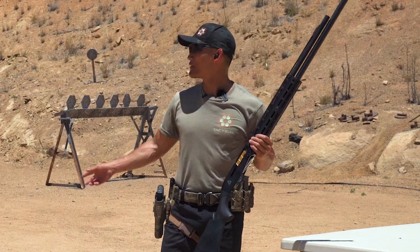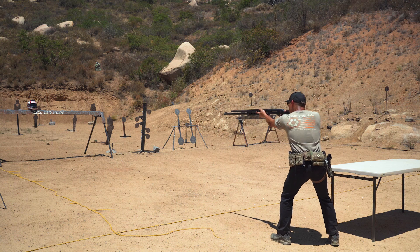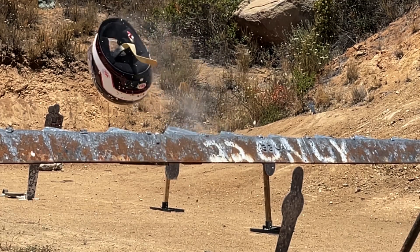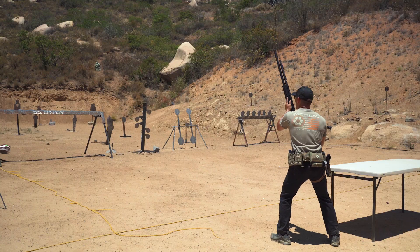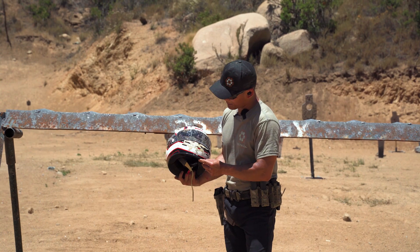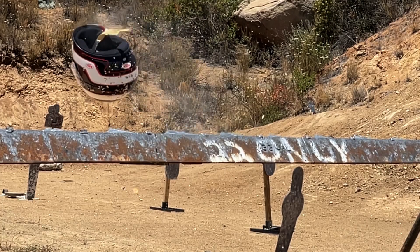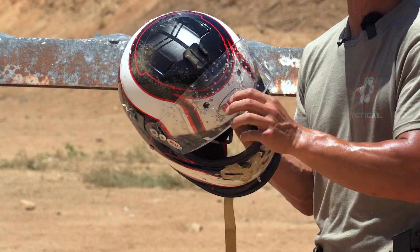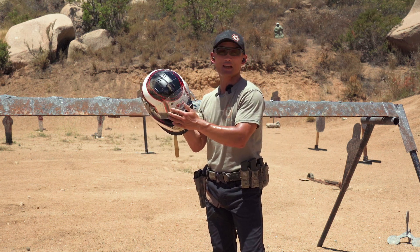All right, so we're back here at 10 yards. The helmet has been turned over. Let's see if the birdshot will penetrate through the visor. There you have it. It looks really bad. If you watch the video, the visor did go up a little bit just from the force of the birdshot. But when you look at this visor, it looks like things went through, but there's absolutely no penetration. On the inside of the visor, there's no holes — nothing went through. All the damage is just on the outside.